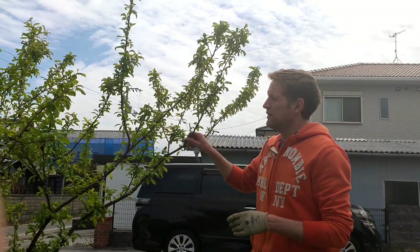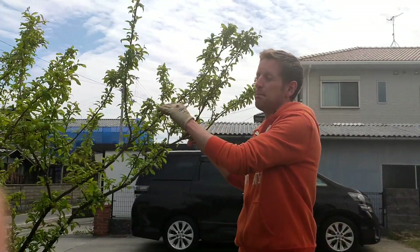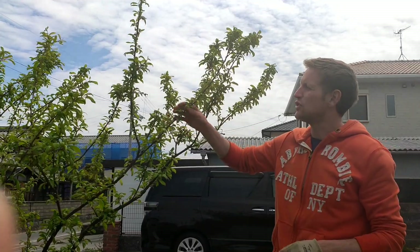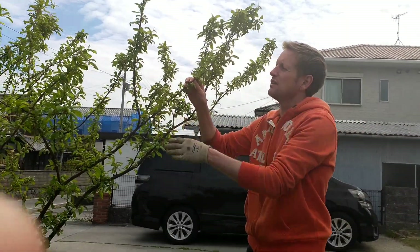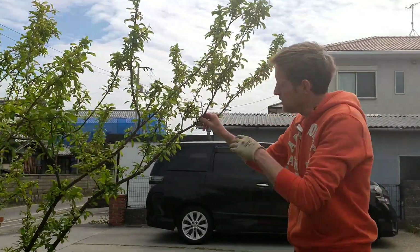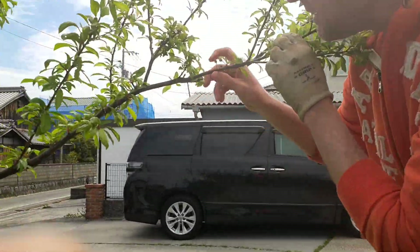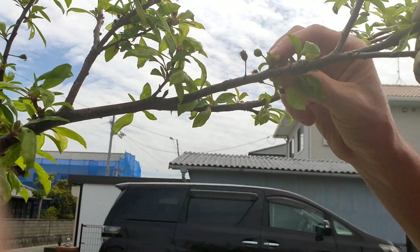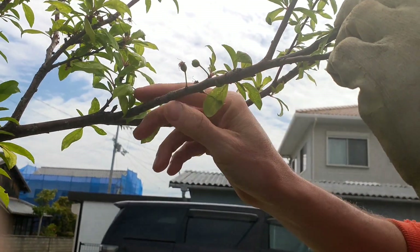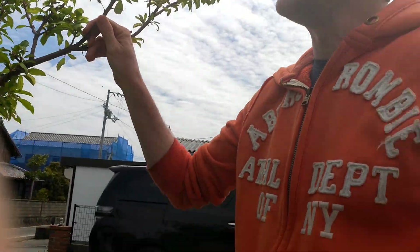Okay, this nice big tree here is a plum tree. You can see there's lots of nice green leaves on it, lots of new leaves. No plums just yet, but if you come in close you can see the baby plums just here. And over the next few months they'll get bigger and bigger and bigger. Last year I got one plum, hopefully this year I'll get some more.